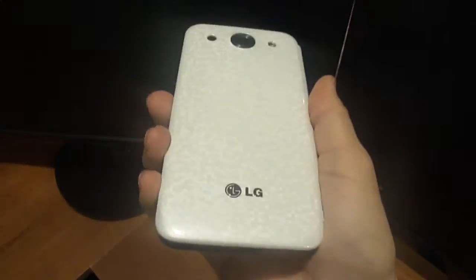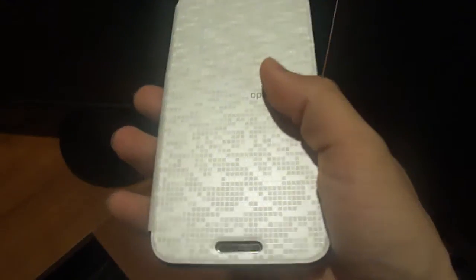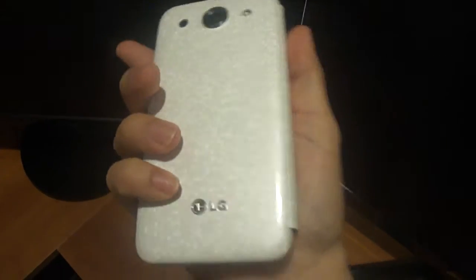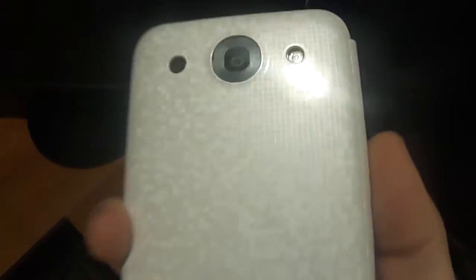I went ahead and got the white one. I was looking for the black one but they were out of stock at the price I found it for. I surprisingly found this $40 case for $10 straight from South Korea. It got here in about a week and a half, and I can assure you that this might just be a fake.